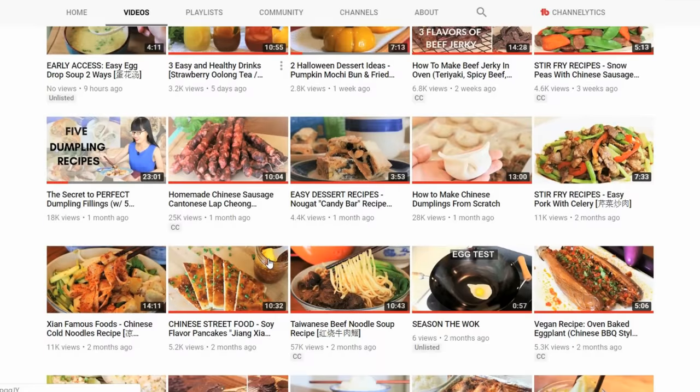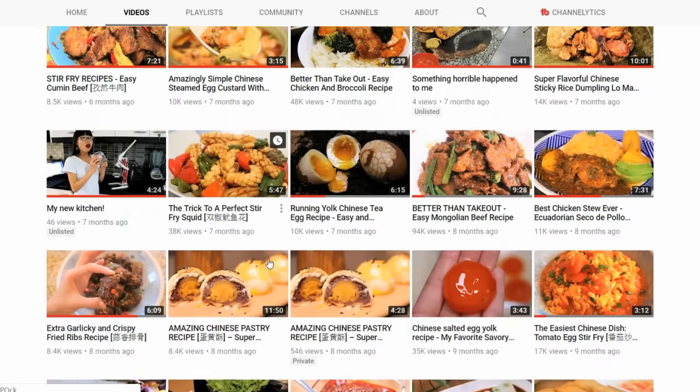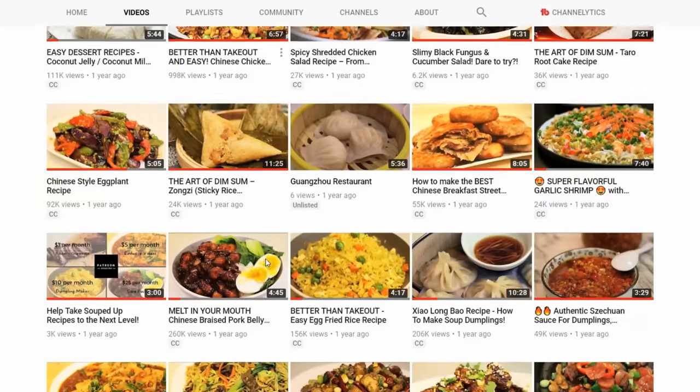I hope you give this or my other recipes a try soon. If you haven't yet, click my channel name and find out how to make your favorite Chinese food. New videos come out every Wednesday — see you next time, bye!